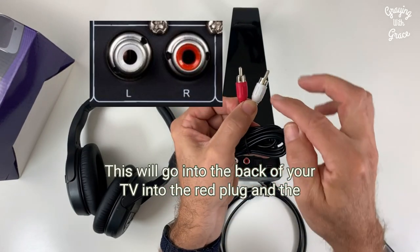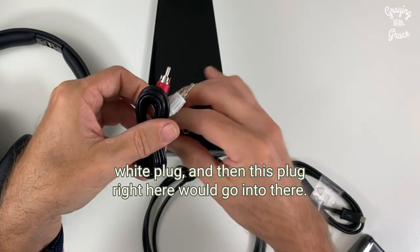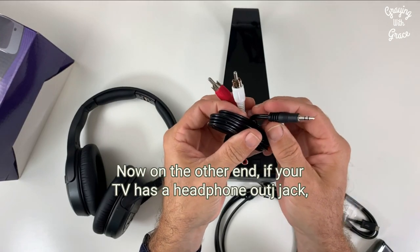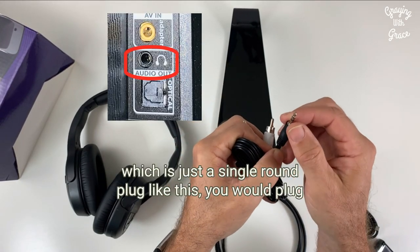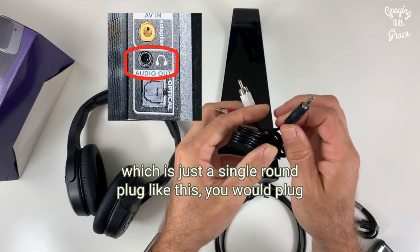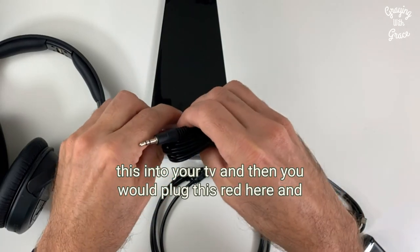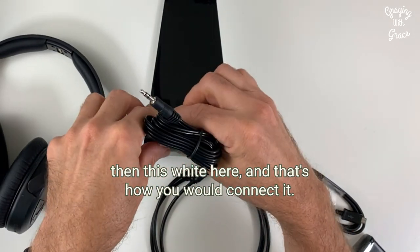This would go into the back of your TV into the red plug and the white plug, and then this plug right here would go into there. Now on the other end, if your TV has a headphone out jack, which is just a single round plug like this, you would plug this into your TV, and then you would plug this red here and this white here. And that's how you would connect it.